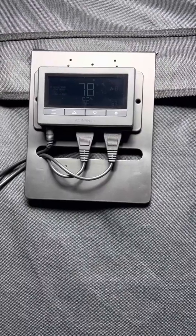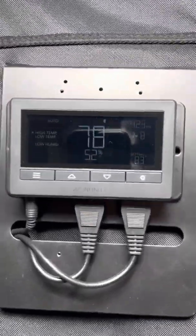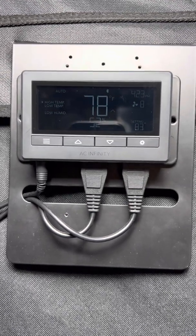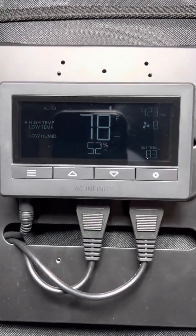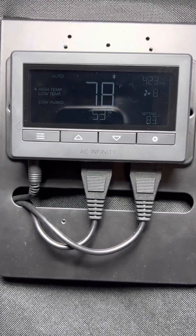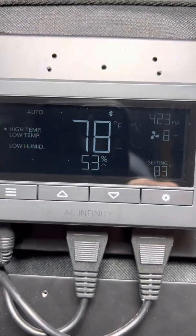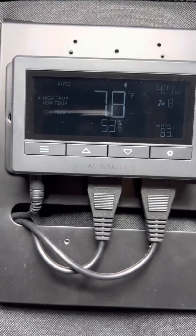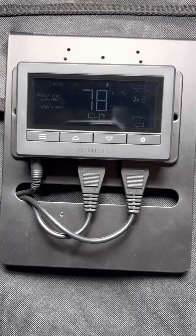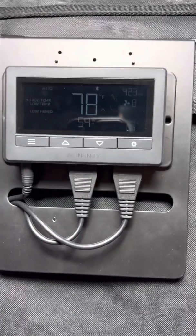Let's talk controllers. AC Infinity has been coming out with new controllers left and right. This is just the Bluetooth controller, which is the 67. You can see the Bluetooth sign there. It has some additional functions that the old one didn't, as well as Bluetooth connectivity.